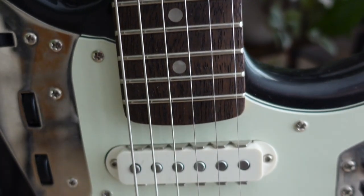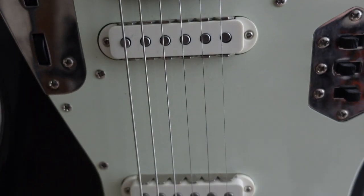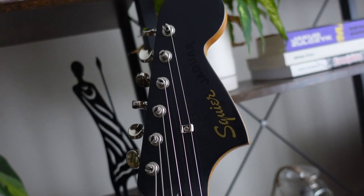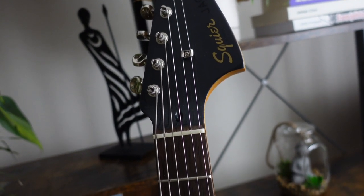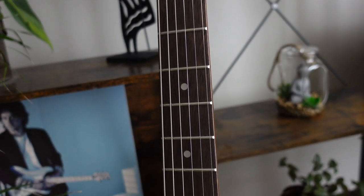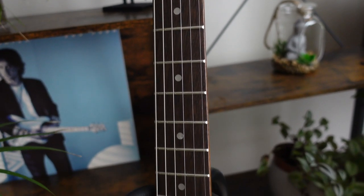I always loved Jaguars — there is something so cool about their aesthetic and sound, and they always seem very special. Last year I bought this Squier Classic Vibe Jaguar and I pretty much immediately fell in love with it. So today I want to give you 5 reasons why you should consider getting a Squier Jaguar.